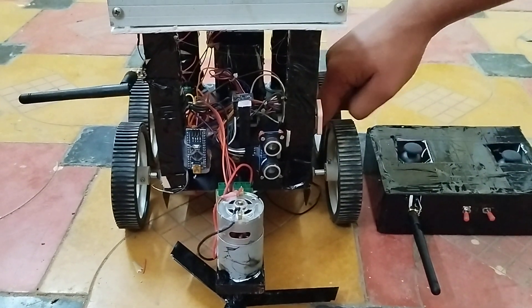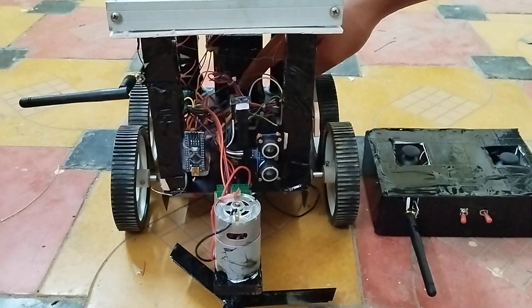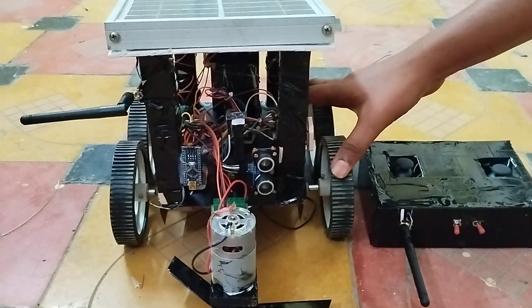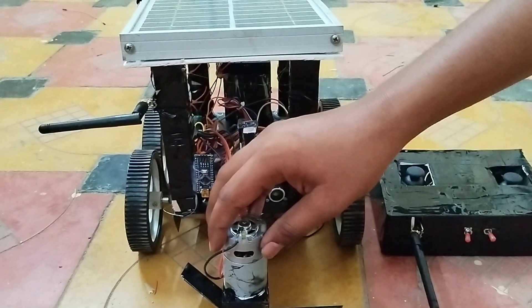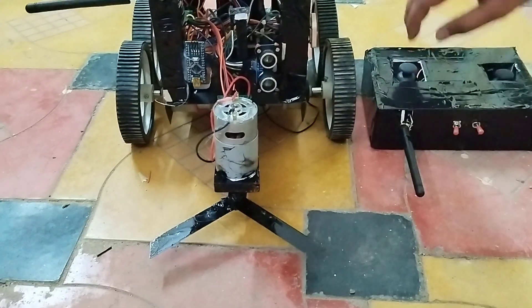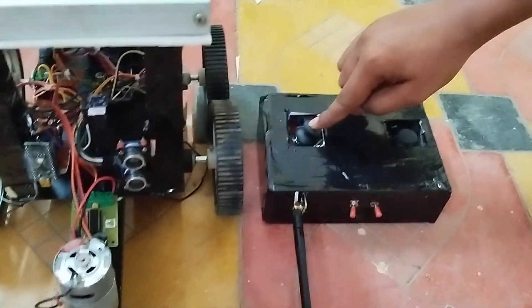This is the Arduino Nano, and inside we have a WiFi module, a NEO-6M GPS, a motor driver, and four direction-controlling motors.